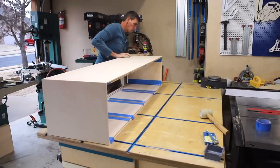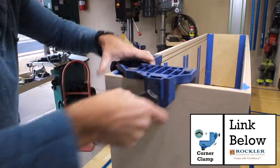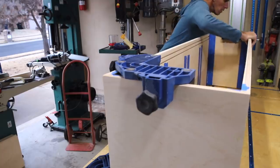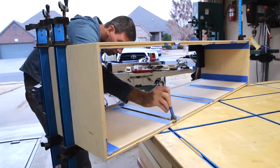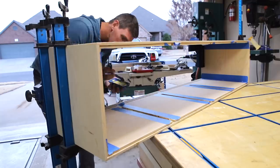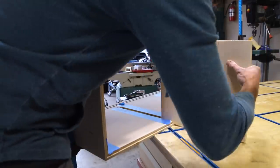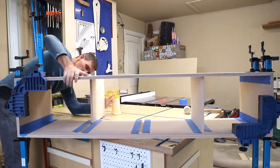Once the cabinet was glued together I used corner clamps to make sure everything stayed square. I was actually pretty surprised how square everything was after cutting half the bevels with just the track saw. Last I glued in the partitions and let this sit overnight.